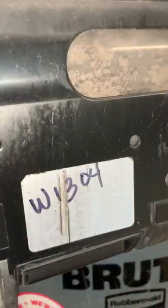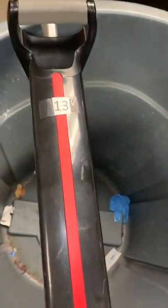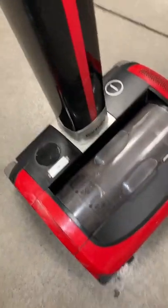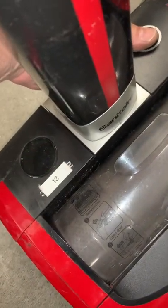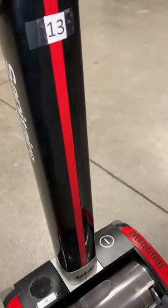Here's another Sanitaire 7100 with no good serial number — this is number 13. This is a known good battery; I tried putting my test battery in and it failed. When I press the on/off switch, there's no power to the motor. So this is foot head assembly number 13.